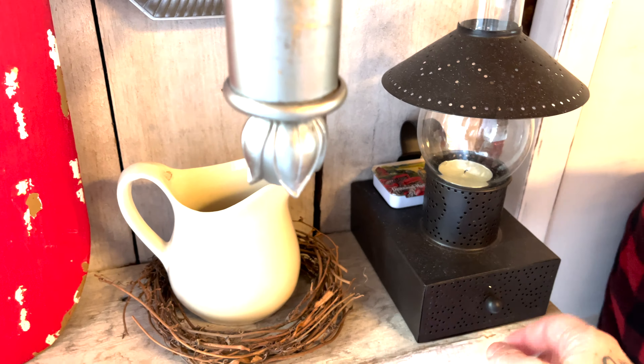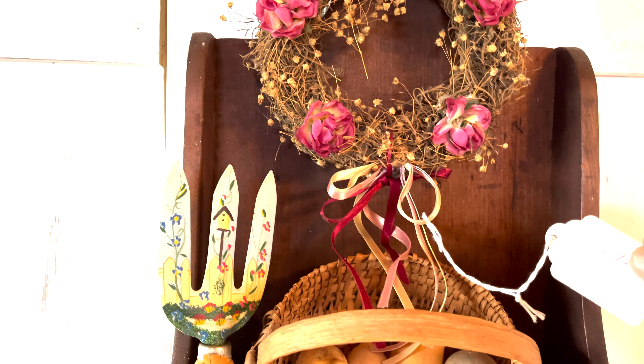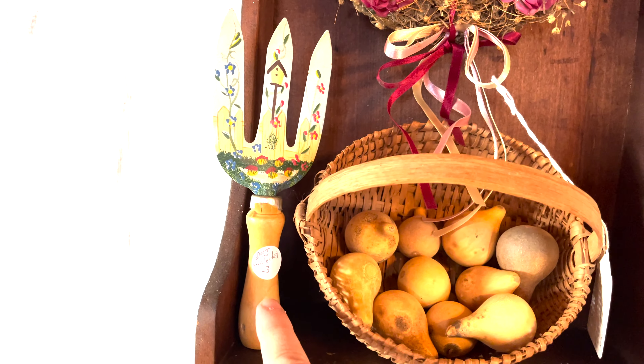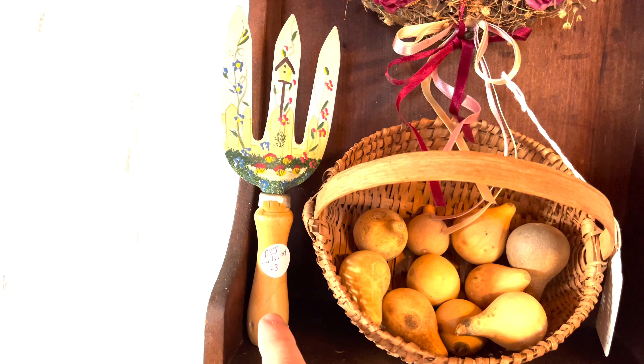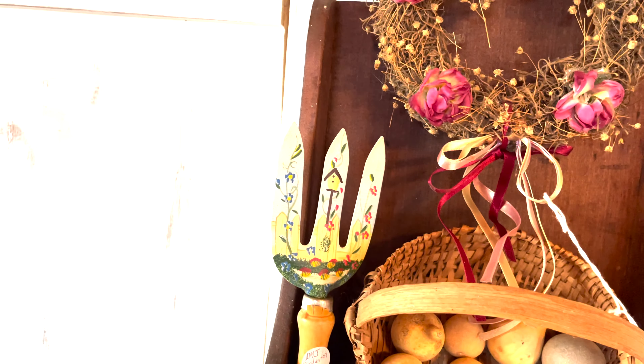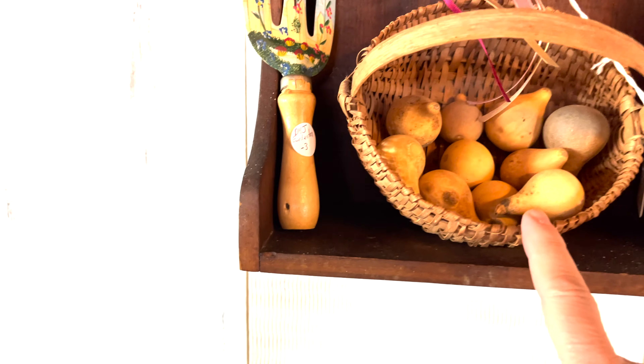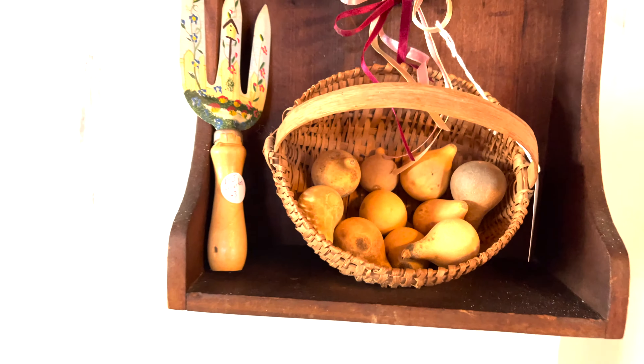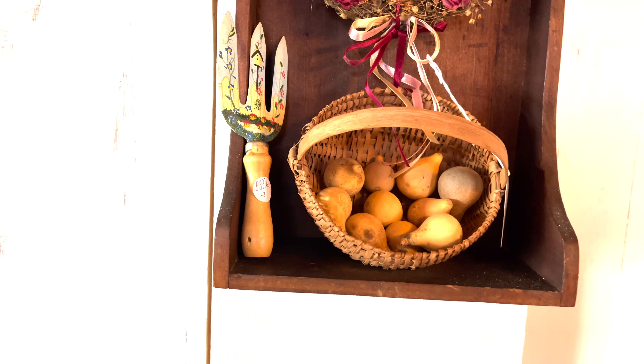I'm leaving a lot of the prices on — I'll take them off when the video is over, otherwise I'll forget how much everything is. I got this wreath a few weeks ago for $5. It must be someone else who painted the Christmas ones that painted this. I got this for $3. This I had, and the gourds I had, and also the primitive shelf I had.